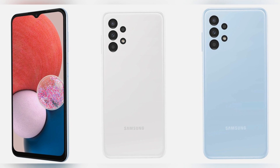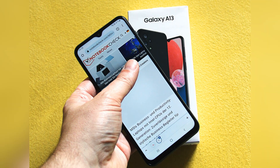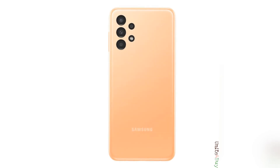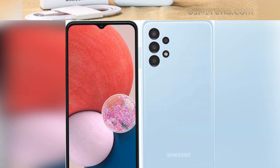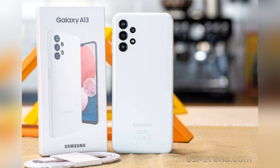Samsung relies entirely on plastic for its case. This may sound cheap, but it does not feel that way. However, the Galaxy A13 is anything but compact in the hand, given its size of 165.1x76.4x8.8 millimeters and a weight of 195 grams. In combination with the rounded shapes, it threatened to slip out of the hand once or twice during testing — though that is a matter of taste. Unfortunately, the glossy design makes the A13 extremely susceptible to fingerprints.